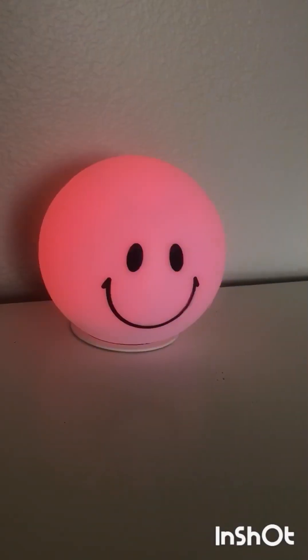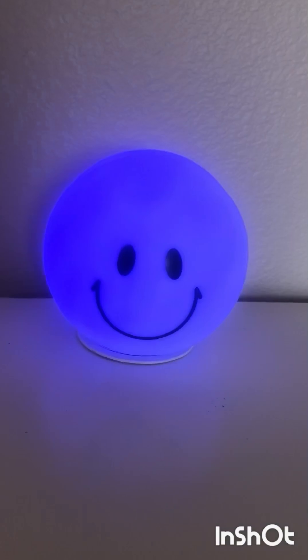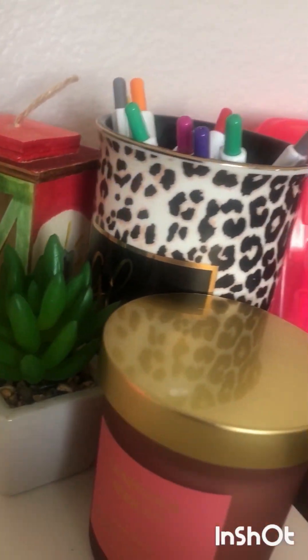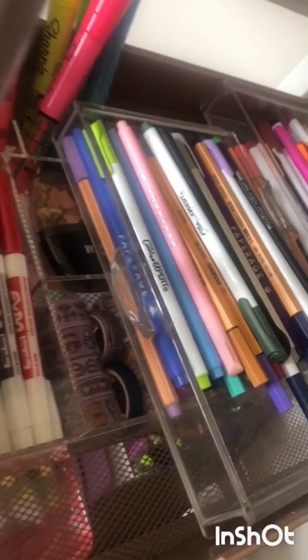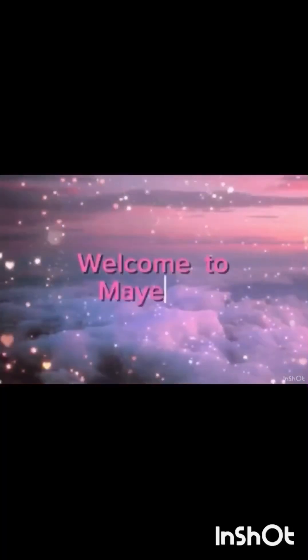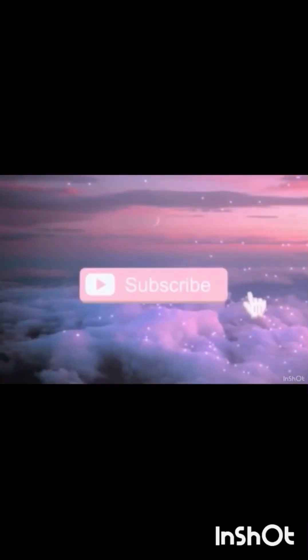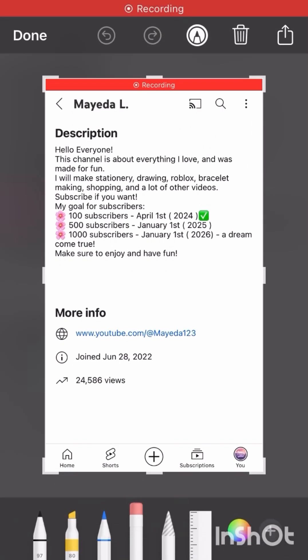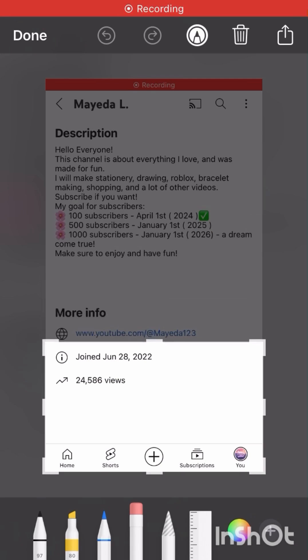Hello everyone, welcome or welcome back to my YouTube channel. Today it's part two of the drawing, bracelet making, and celebrating series. Last time we did drawing and celebrating at only a hundred subscribers, and this time we're going to be bracelet making and celebrating two years on YouTube. I can't believe it's been two years already — I started my channel on June 28, 2022.